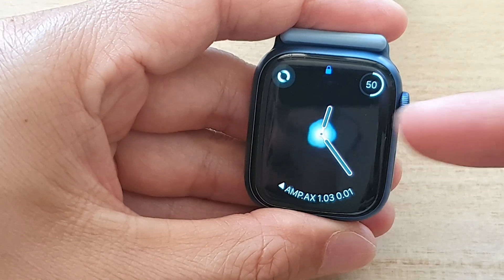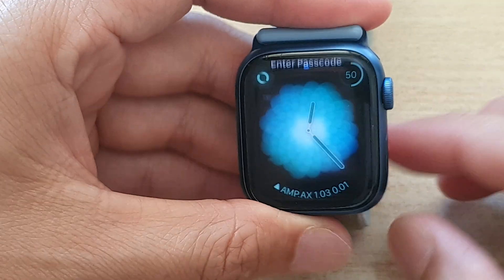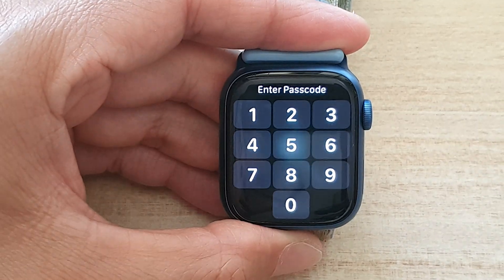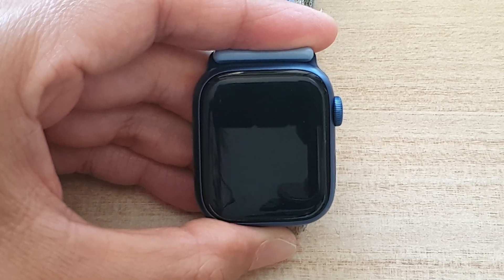If I look at it then the display would go back on. So that's what Always On does — it allows your watch to turn off when you are not looking at it, and hence you can save battery power. And that's it, thank you for watching this video. Please subscribe to my channel for more videos.